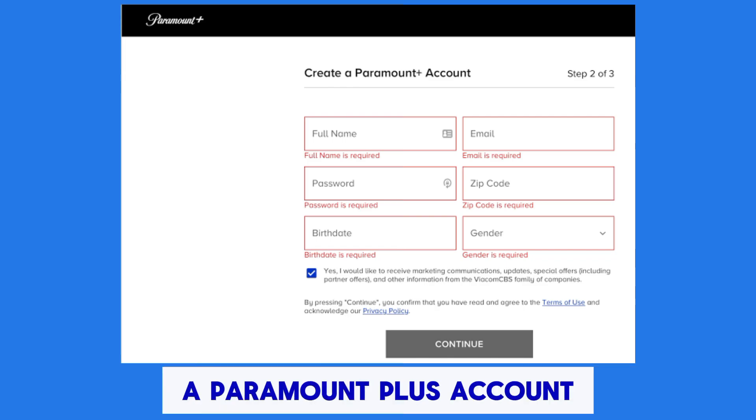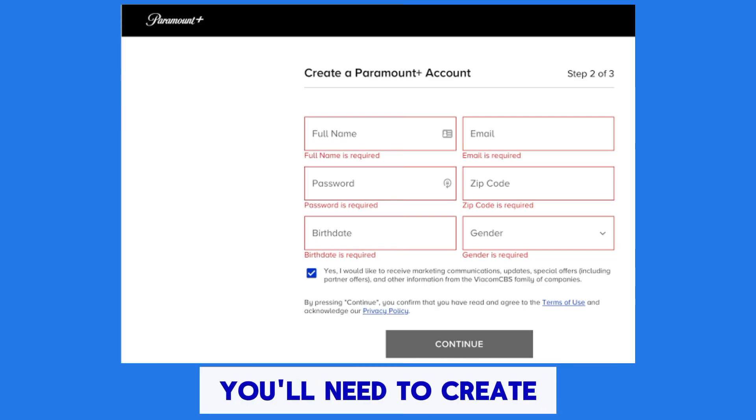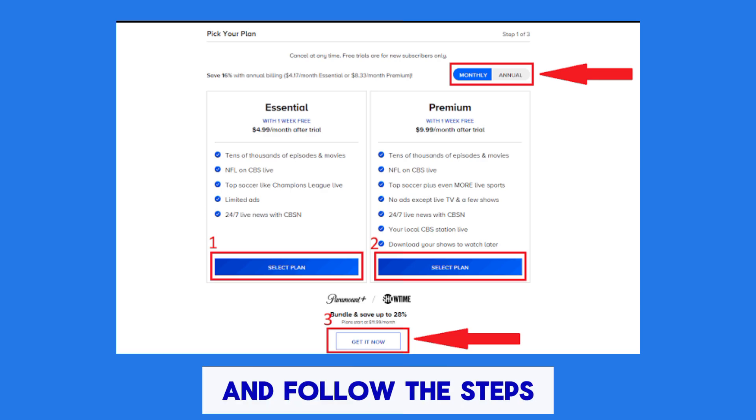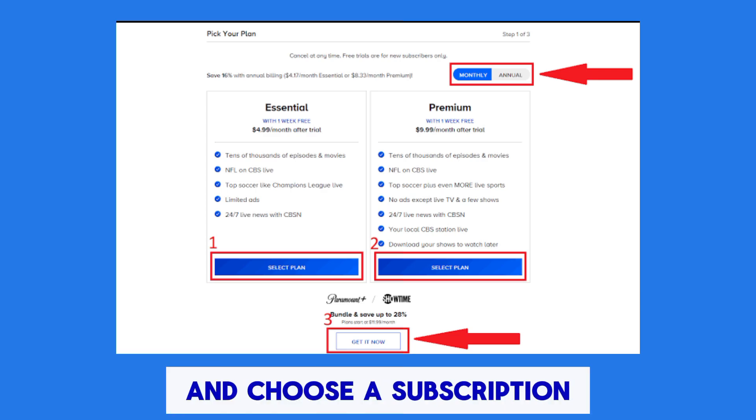If you don't have a Paramount Plus account already, you'll need to create one. Visit the Paramount Plus website or app and follow the steps to create an account and choose a subscription plan.